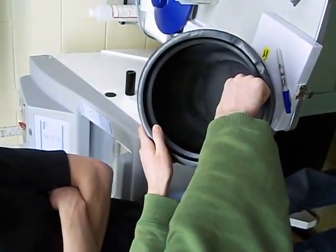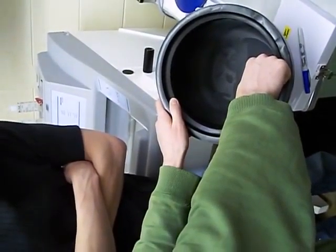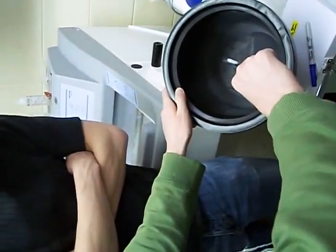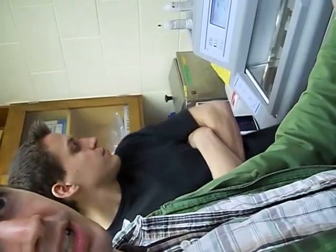Okay, so here we go to freeze it. One, two, three, four, five, six, seven. After the seven seconds, you want to pull it out of the liquid nitrogen and let it sit so the temperature can kind of equilibrate.